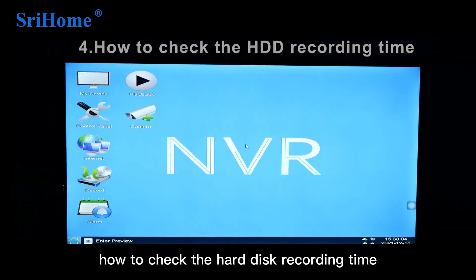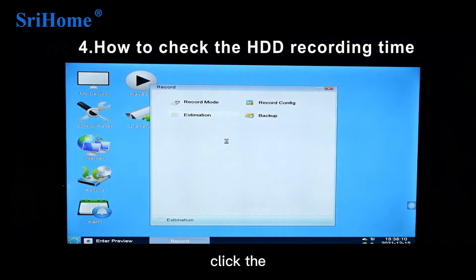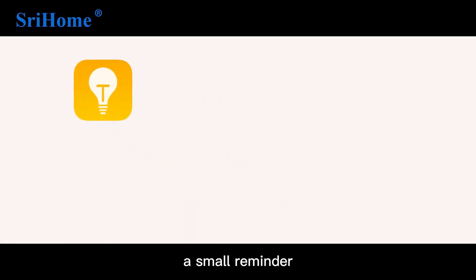The fourth point: how to check the hard disk recording time. Turn on the recording function and click Estimation to set the capacity parameter or time parameter.